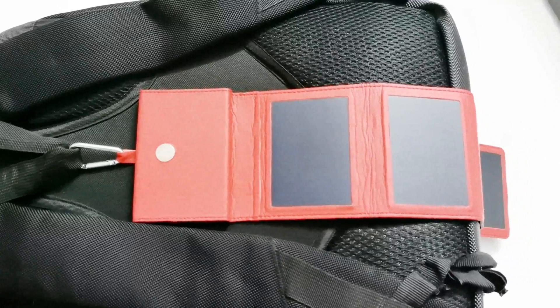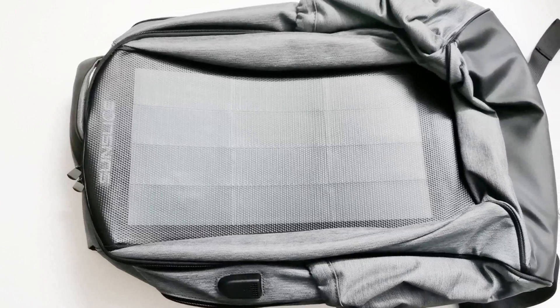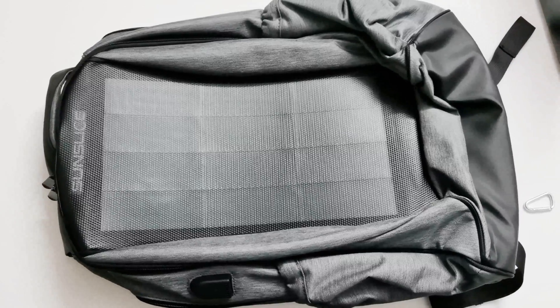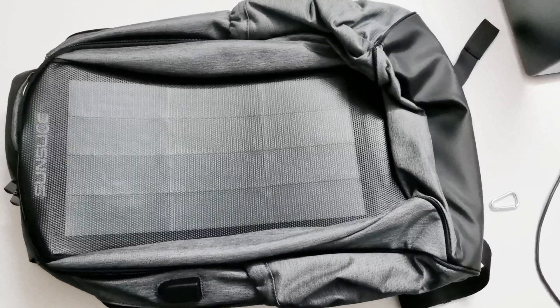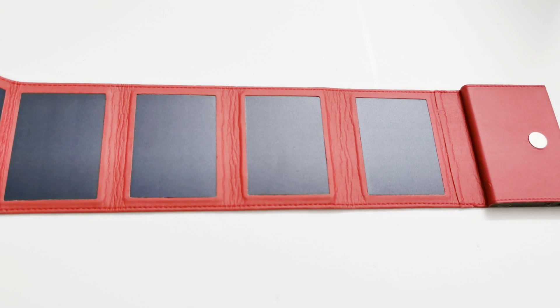Speaking of backpacks, Sun Slice also produces solar-powered Zenith backpacks, and a review of the Zenith backpack will be uploaded very soon on this channel. Don't forget to subscribe and press the bell icon to get the notification when that video is uploaded. The Sun Slice Photon is a 4-watt solar charger, and considering the size of it, this one is really impressive.